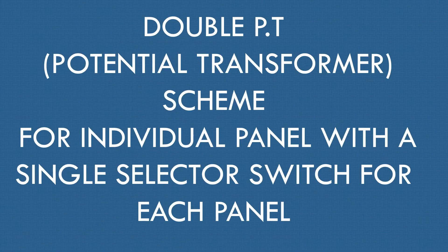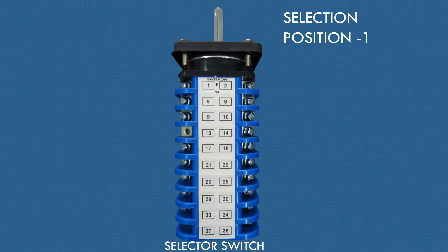In this episode, a double PT (potential transformer) scheme for individual panels using a single switch-on-make selector switch is presented. This is a switch-on-make selector switch with 10 plus 10 contacts.